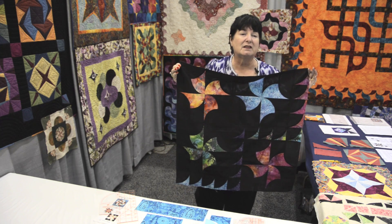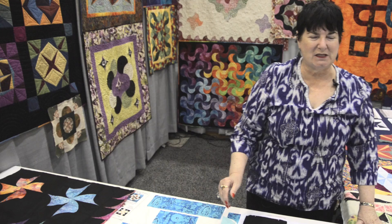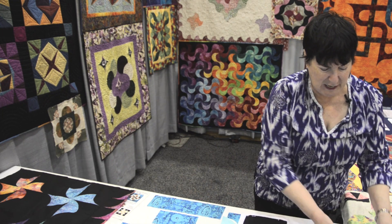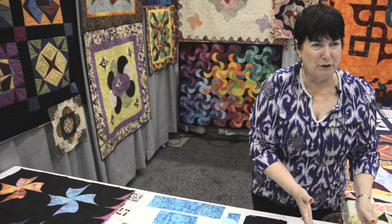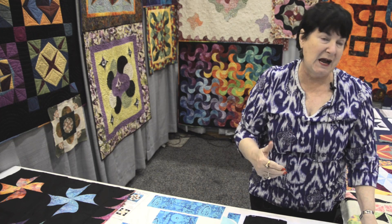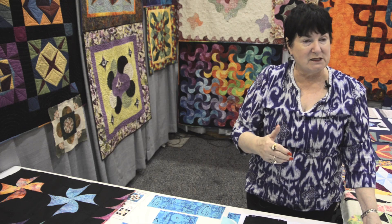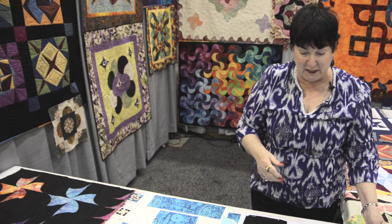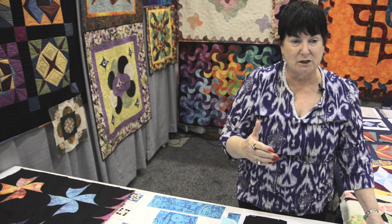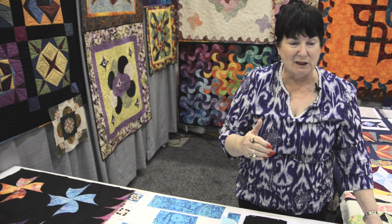I'm going to show you how to cut out the individual pieces. My name is Virginia Walton at creativecurves.com and I've developed rulers that allow you to cut curves with all the seam allowances included. First I'm going to show you how to cut the background fabric for this quilt. You're also going to find out the basics for cutting any shape. These rulers are based on squares which give you quarter circles, meaning you can do anything from Drunkard's Path patterns to a quilt that's actually going to be in the AQS magazine coming out this summer.